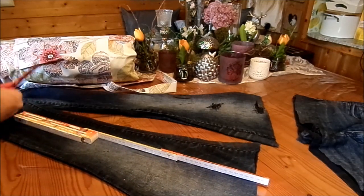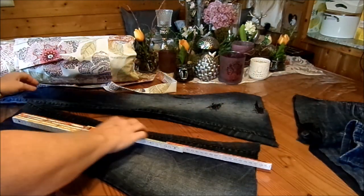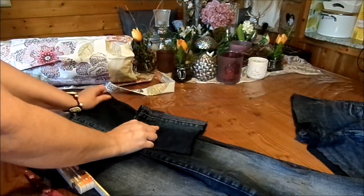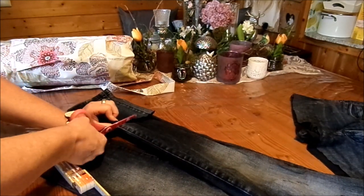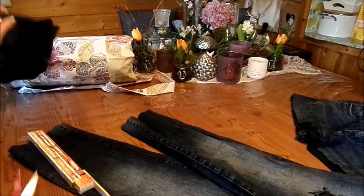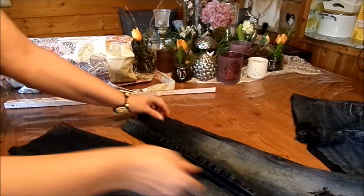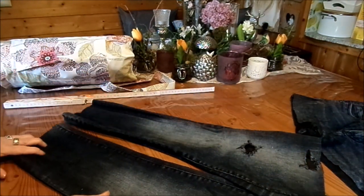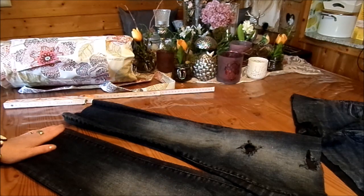Alles kann man verwenden. Das gibt ganz coole Täschchen, die man noch anbringen kann – für eine Trinkflasche oder einen kleinen Regenschirm. Wenn du deine Herrenjeans nimmst und sie groß genug ist, kannst du die Decke einfach einrollen und reinstecken. Dann siehst du genau, ob sie passt oder nicht. Dann schneidest du auf Länge ab. Du brauchst unten für die Decke 2 cm mehr und oben mindestens 8 cm.